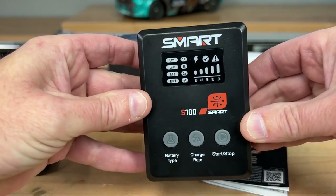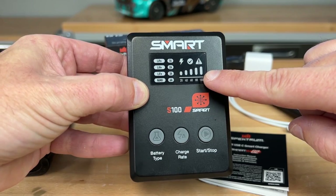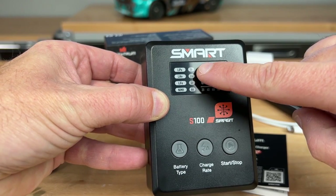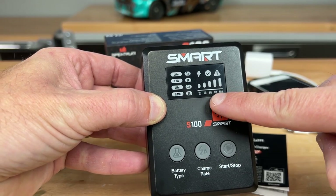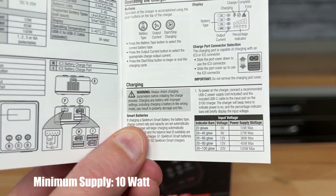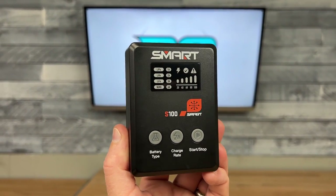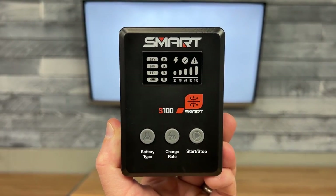Here's the charger itself — nice compact setup. It has the USB-C port in the back and a cooling fan. On the display face it shows you the battery chemistry options: LiPo, LiHV, LiFe, and nickel metal hydride. There's a one-through-six amp charge rate selector, and a bar graph that initially shows how many watts your power supply can deliver, then displays pack charge level while charging. A lightning bolt symbol indicates charging, a check mark shows when it's done, and there's an error code indicator as well.